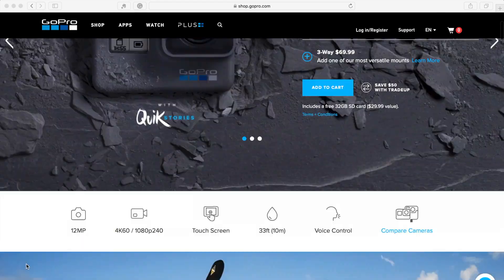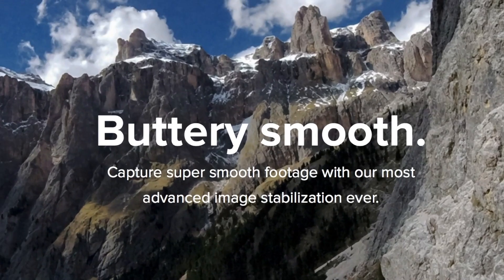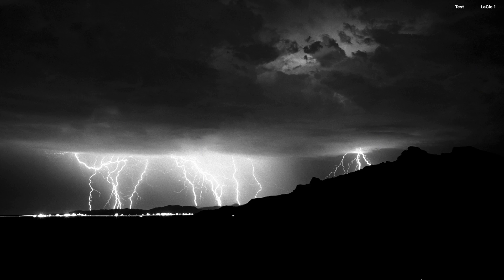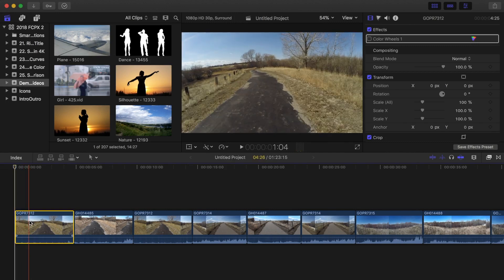One of the big selling features of the new GoPro Hero 6 cameras is the built-in electronic image stabilization. Your footage is analyzed for motion in real time, then the in-camera electronic image stabilization counteracts the movement, therefore smoothing out your footage. What we're going to take a look at today is if the same effect can be replicated in post production, specifically in Final Cut Pro, by using a built-in stabilization effect.